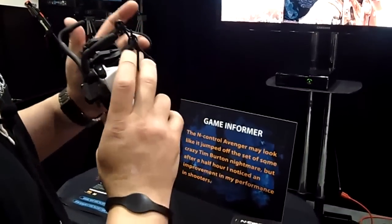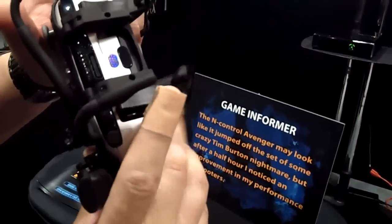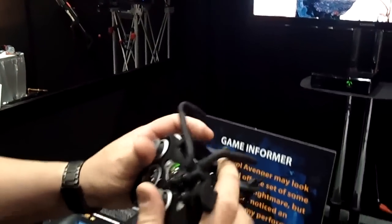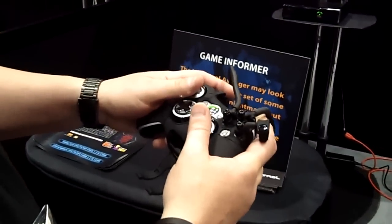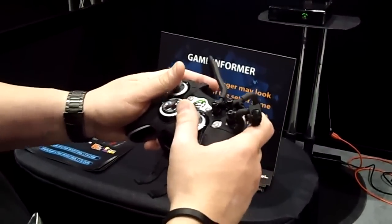The way you want to use the controller is your fingers are going to go through these hoops. The hoops are your zoom and your fire. Your fingers are going to go on the bumpers. And now I have my reload here, I have my change weapon here, and I have my crouch right here.